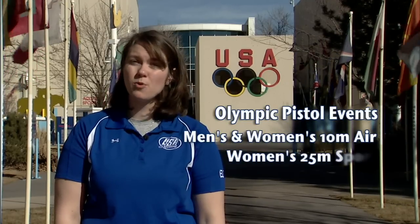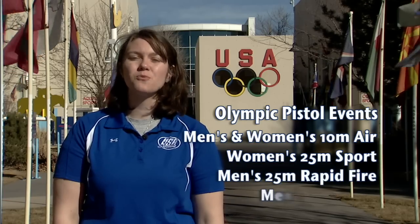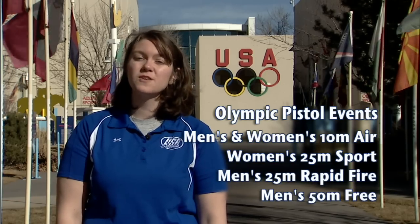There are five Olympic pistol events: men's and women's 10-meter air pistol, women's 25-meter sport pistol, men's 25-meter rapid-fire pistol, and men's 50-meter free pistol.